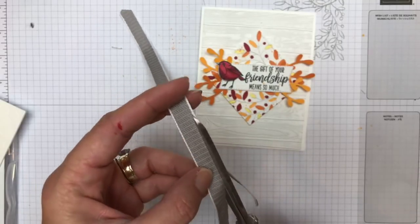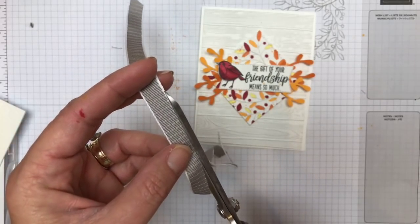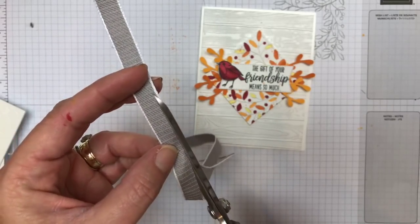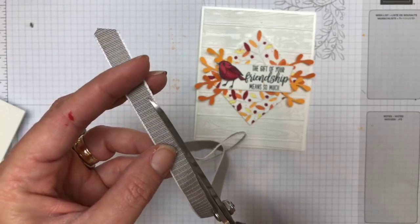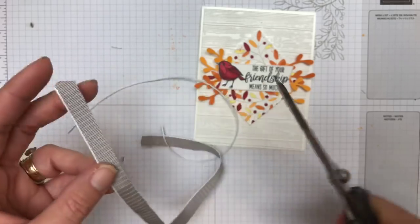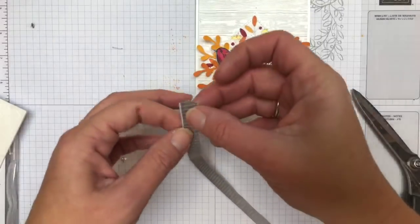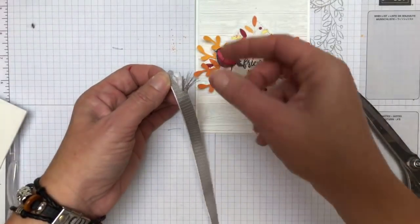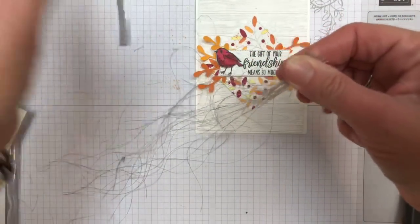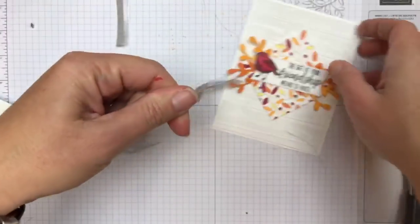I'm going to cut off the long edge here. It takes a minute — we need some Jeopardy music. If I was to add a big bow, it would create some bulk on your card, but this way you don't create the bulk. So I cut off that edge, pull out all the short fibers, and then you're just going to tie a bow.